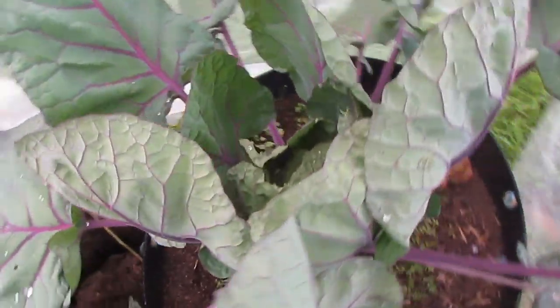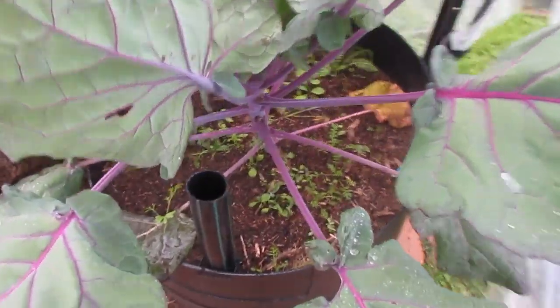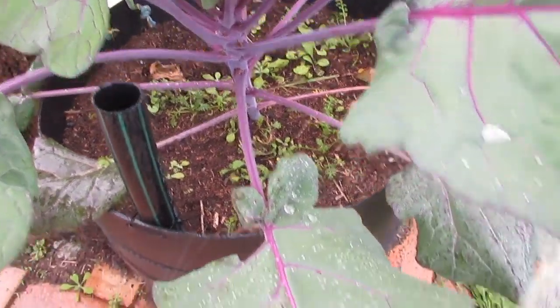Over here we have our Brussels sprouts — the red ribbed ones, I think they're called. I don't think we'll see any sprouts, but anyway.